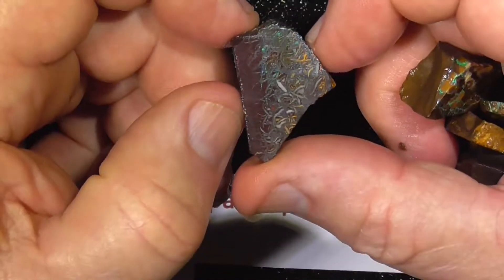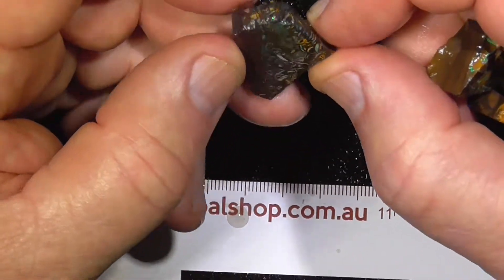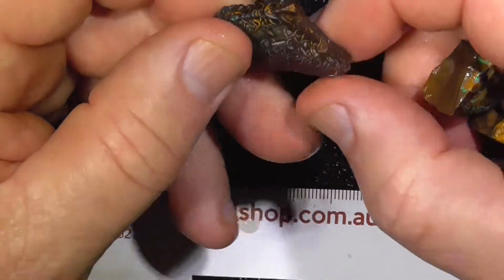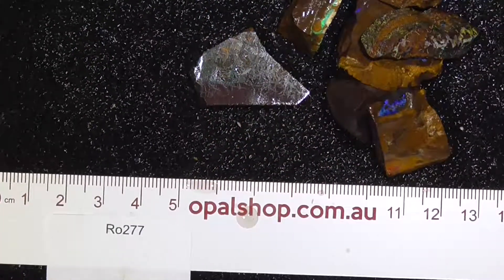It's got a quite interesting pattern — cut that into a nice stone, I think. Anyway, it gives you an idea of what you're going to get in that little parcel. I hope you enjoyed.